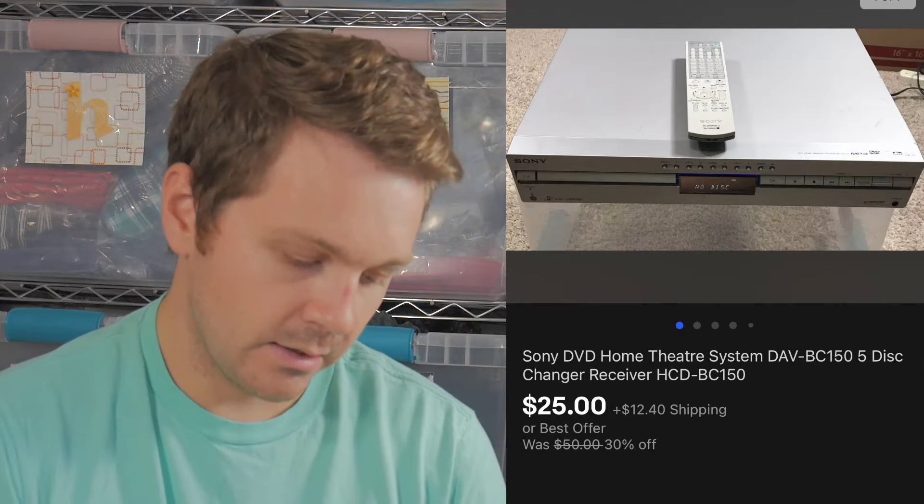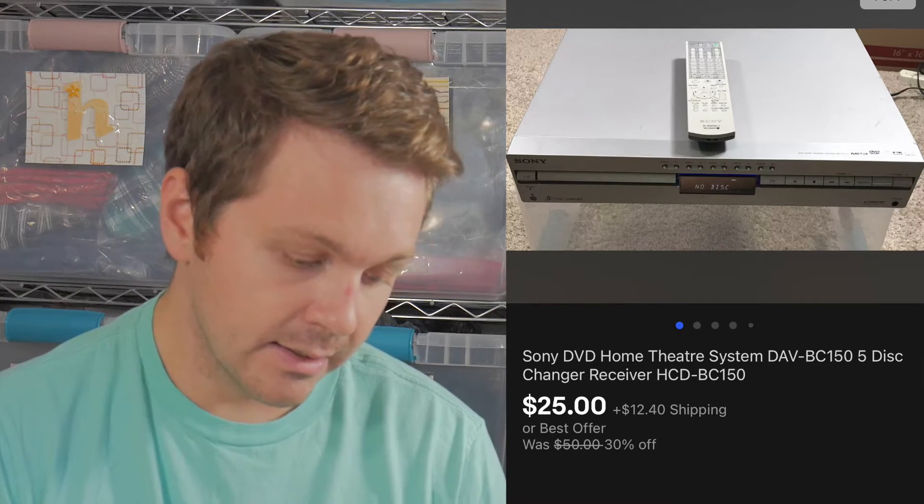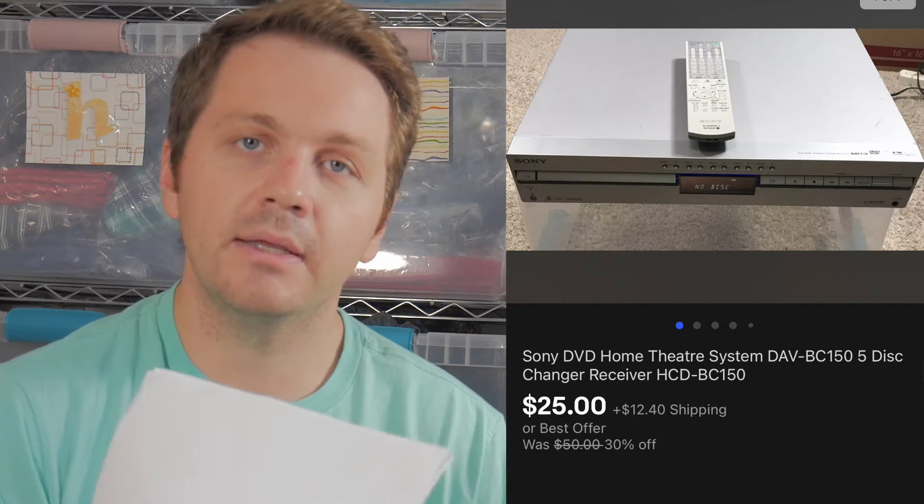The next item is a Sony DVD player. These are really simple to look up — on the front of DVD players they have a model number. This one was DAV-BC150, so you just type 'Sony' and those letters into eBay, find the exact player, then go to the sold listings to see what those items are going for.